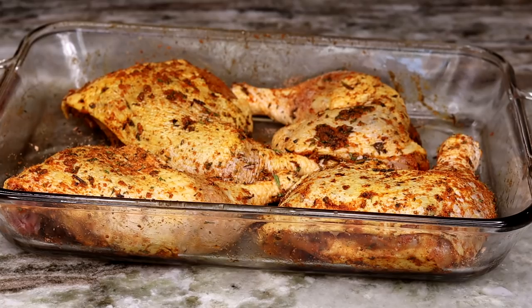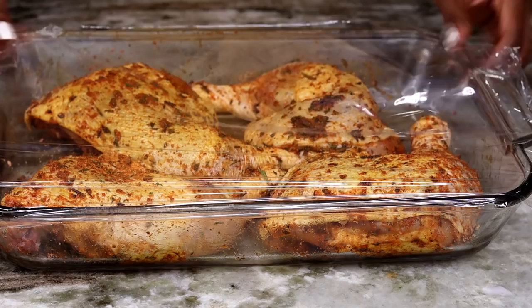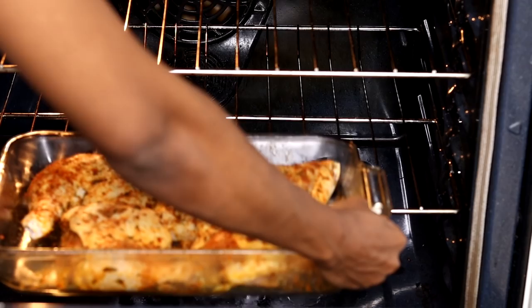Once you're done seasoning the chicken, take some plastic wrap and cover it, then place it in the fridge for about two to three hours. If you have time, you can do this overnight. If you're running late, 30 minutes will work too. Once you're done, bake this at 350°F for about 45 minutes.